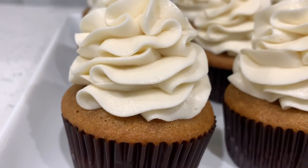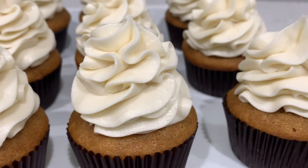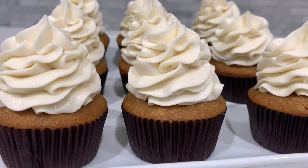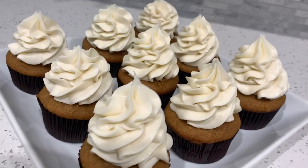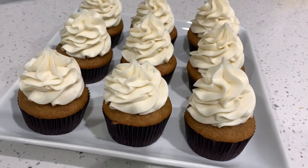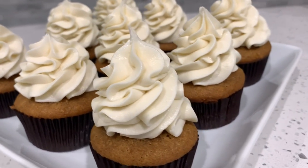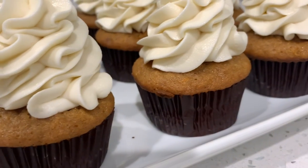Hey YouTube, welcome back to my channel. I'm super excited about today's recipe. I am from the South and we love a good sweet potato pie, but I wanted to twist it up a little bit from the traditional pie. So today we have sweet potato pie in cupcake form. All the spices, the cinnamons, the nutmegs — my house smells so good. We topped it off with some cream cheese frosting and that combination is absolutely insane. These cupcakes are literally just God-sent. Let's get into the recipe.